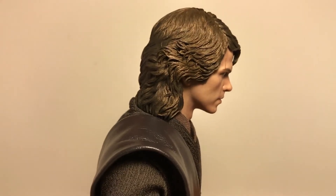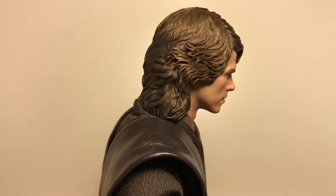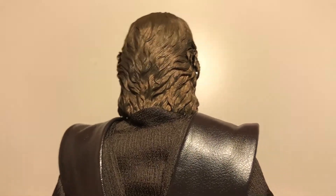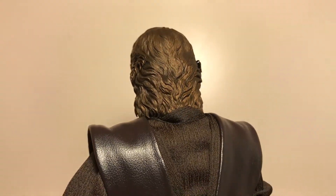Looking at the back, the hair is a little bit more golden than the last version, and it's very detailed.